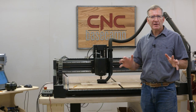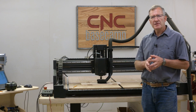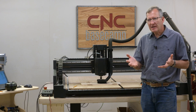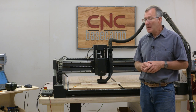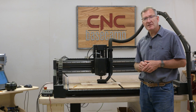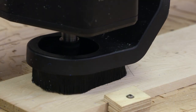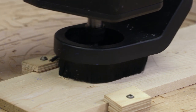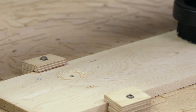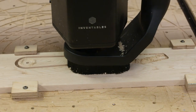Our final tool is a classic — it's a compass. Set it to any size you want. This is going to be a very basic shop compass, nothing fancy. I've got some wood set up: seven-sixteenths maple. We're going to do this in two steps. I have a one-eighth inch bit in the machine now to cut some pockets, and then we'll switch over to a quarter-inch bit to cut out the final profile.